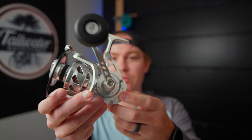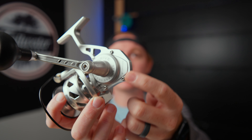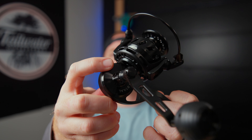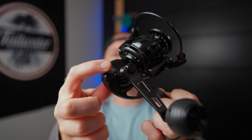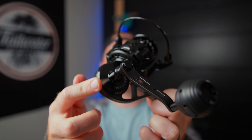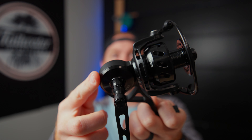All three of these reels share a similar body — they're all machined 60-61 bar stock aluminum, but there is a slight difference. The Salt-X2 has some screws on the side of it, so there is a big side plate. The Vanstalls, both the VR and the X2, don't do that. This whole piece is threaded; it comes with a wrench if you need to take the side plate off, so there are fewer fasteners and, in theory, fewer places for water to get in.